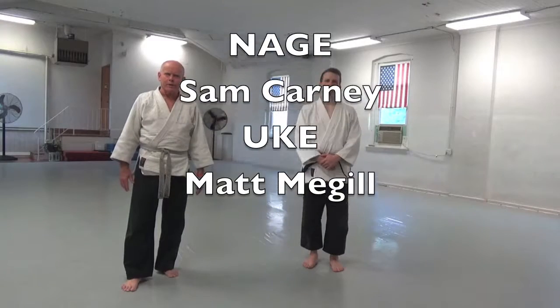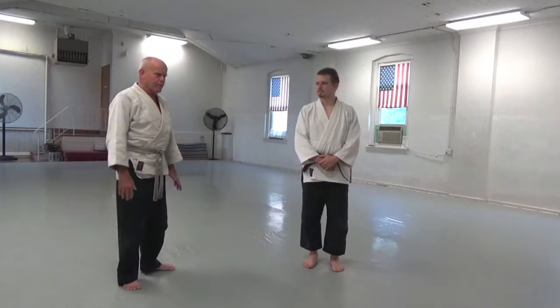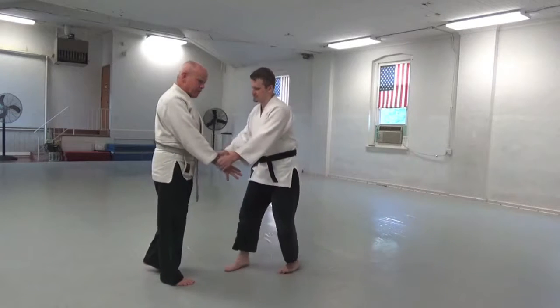The technique of the week for the coming week is kaitanagi, rotary throw. We'll do kaitanagi today from a two-hand grab.